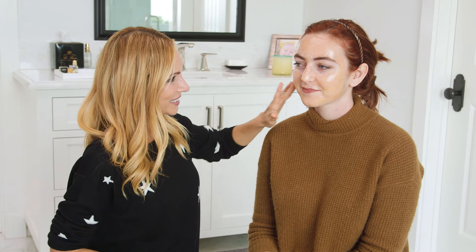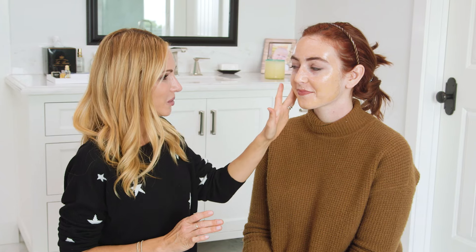Now we're gonna leave it to dry for 20 to 30 minutes. Now it's peeled off! Alright, so the mask is nice and dry. How does it feel? I can't talk. So it should feel really stiff when it's all the way dry and now we're gonna start to peel it off.